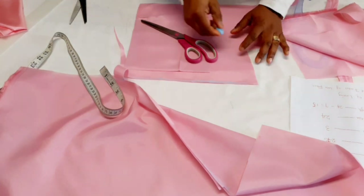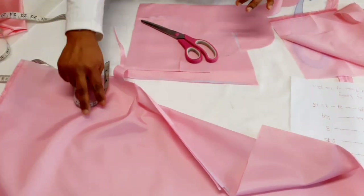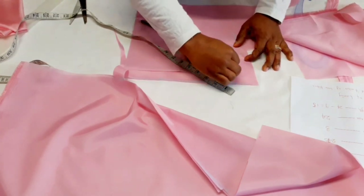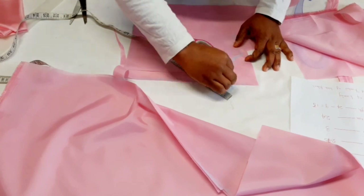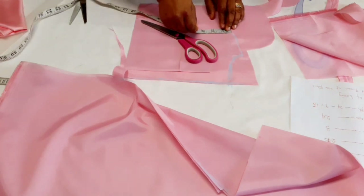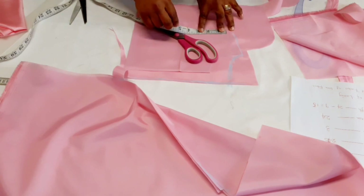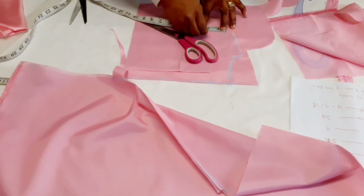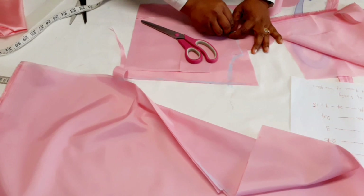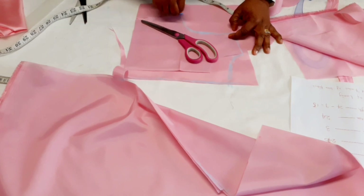Now I'm going to measure out the shoulder and the back neckline. For the back, I'll make the neck depth one and a half inches instead of three inches. Then I'm going to look for the midpoint, drop down by half an inch, and come back outside by half an inch. I'm not curving the back inside — that's the difference between the front and the back armhole.